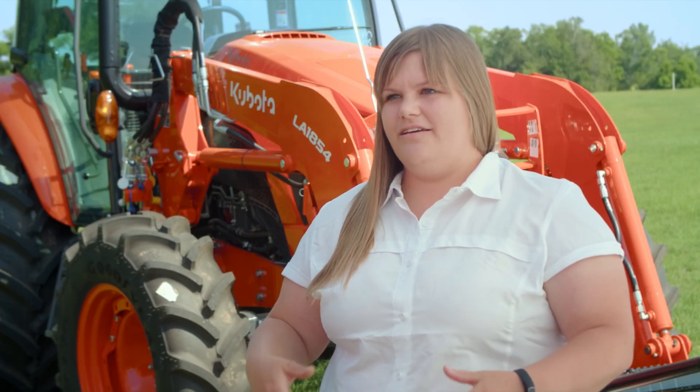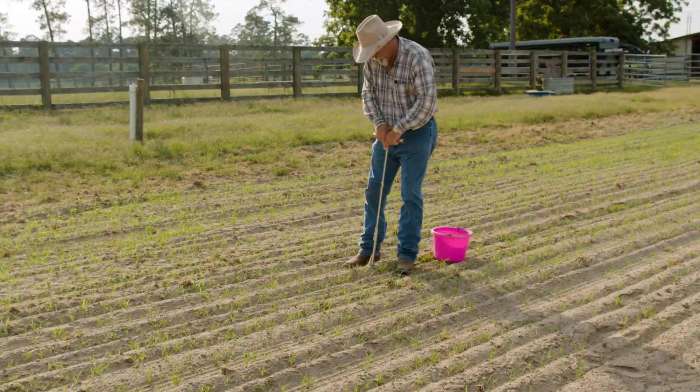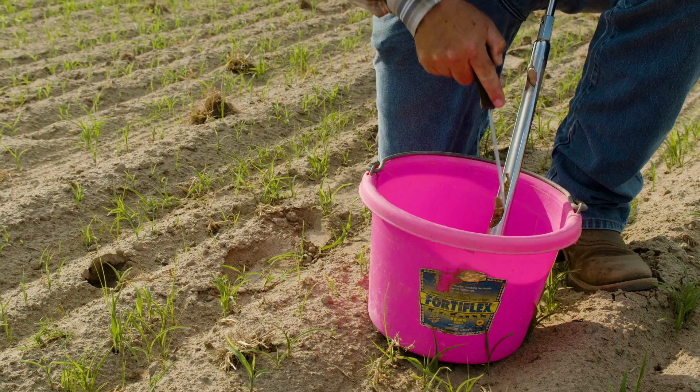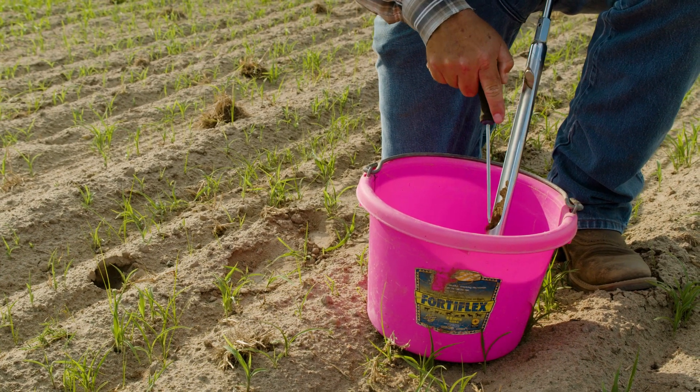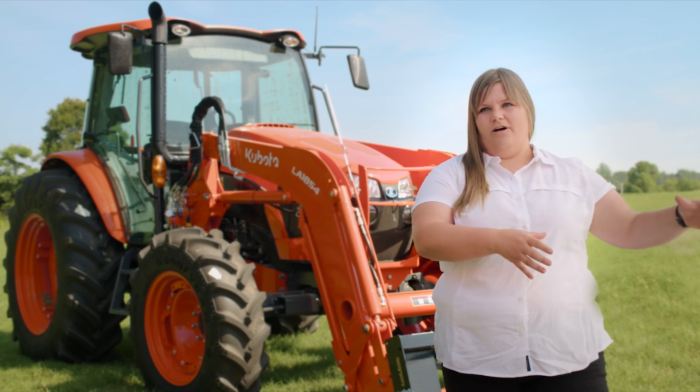For a hay field like the one we're in today, we want to be sampling every year, whereas a pasture we can sample about every three years — usually set up on a rotation so you don't have to amend every pasture at once. The reason we want to sample hay fields more often is that we're collecting nutrients in the forage we harvest and moving them off-site. That represents a large amount of nutrients being deposited somewhere else, which will induce a deficiency much more rapidly than we would see in a pasture.